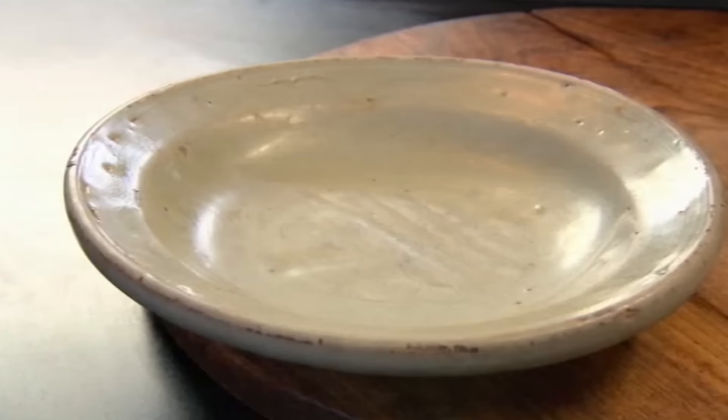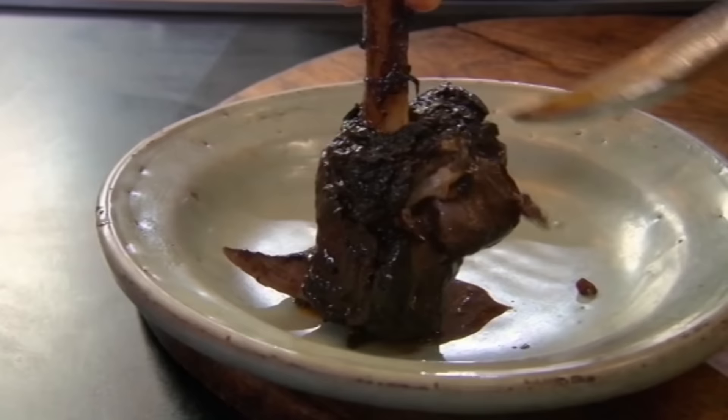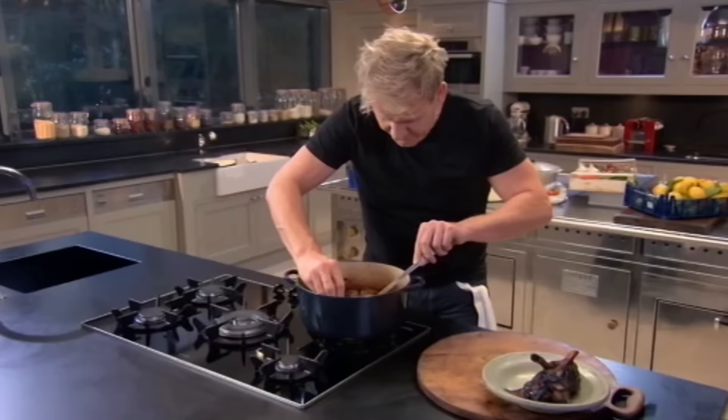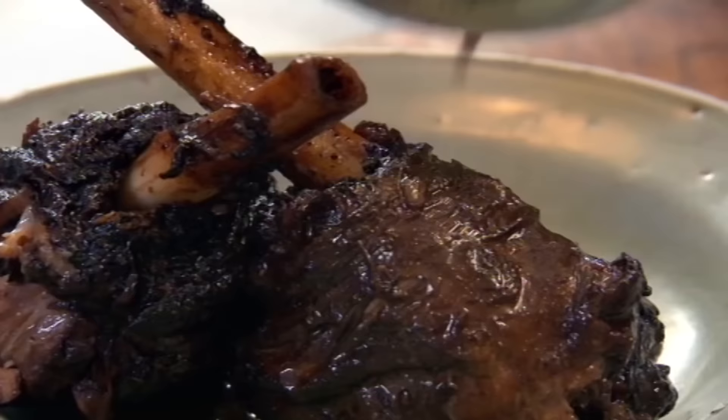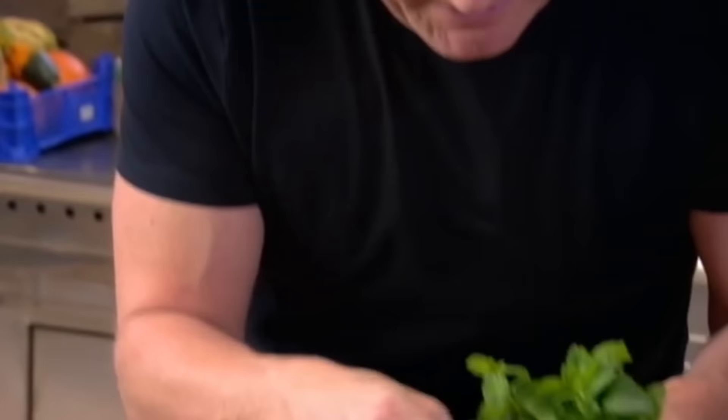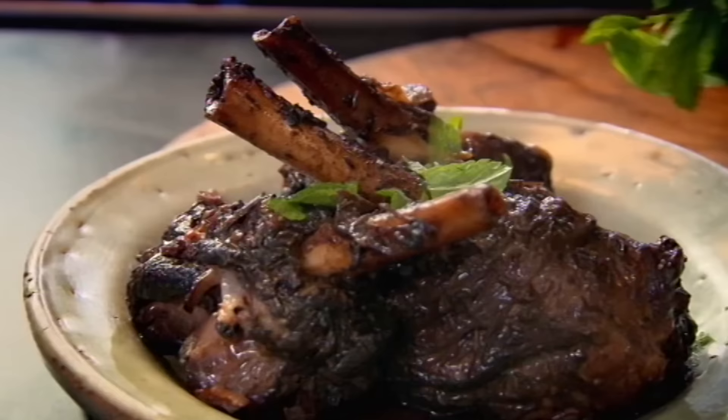Look at those — out, on to a plate. You can just see that meat sliding down, juicy and incredibly tender. Grab it by the shank, roll them round that rich, delicious sauce. Look at that. You can get your sauce — beautiful. Just get some mint, don't chop it, just pick that fresh mint and let it snow.